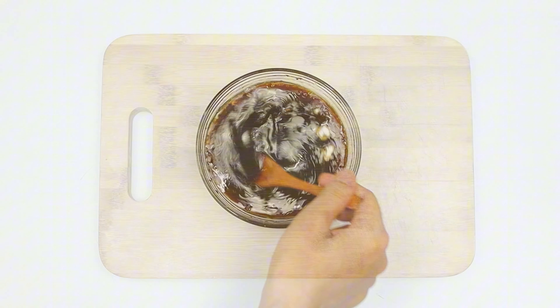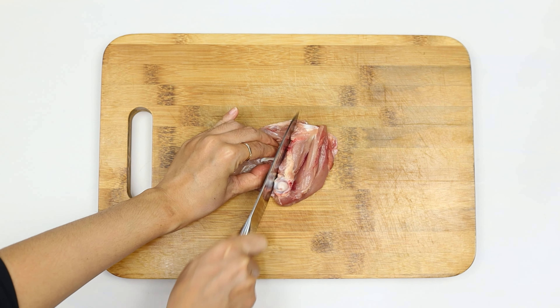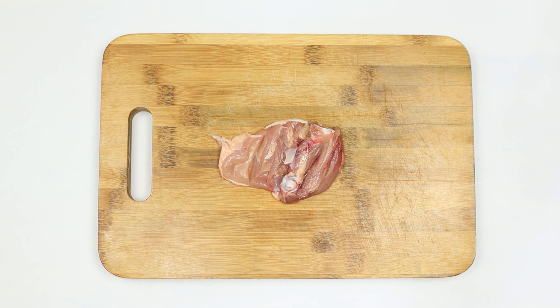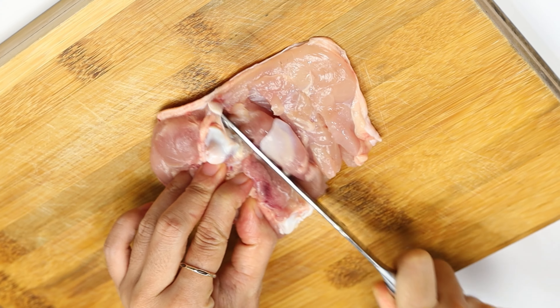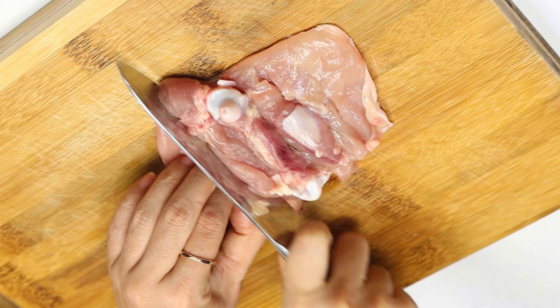Now, let's prepare our chicken. First, take 16 ounces of skin-on, bone-in chicken thighs. Here's an important tip: using a sharp knife, make four to five shallow cuts into each piece. These cuts are crucial as they'll help the flavors penetrate deep into the meat.